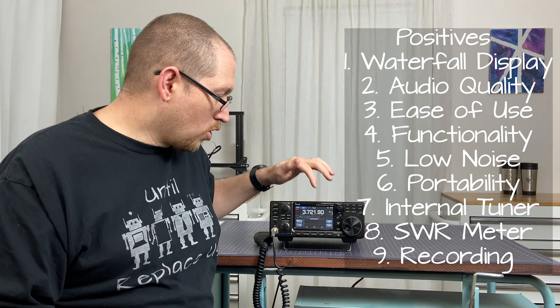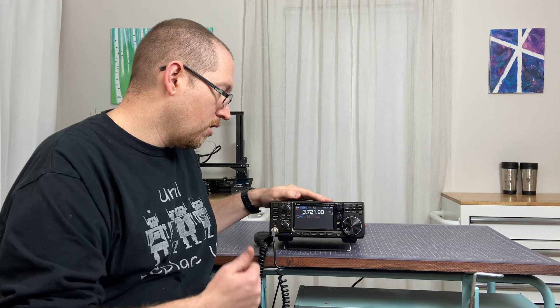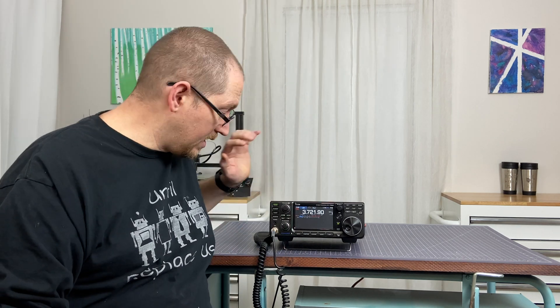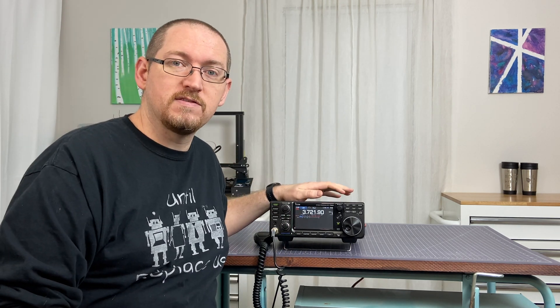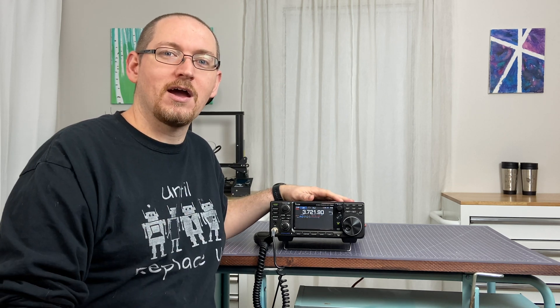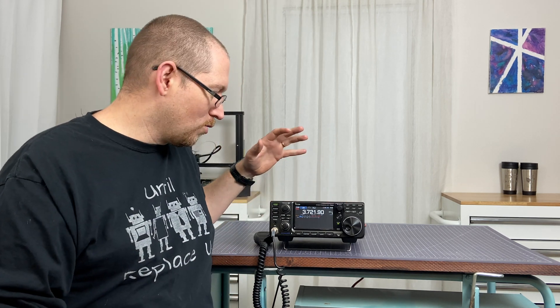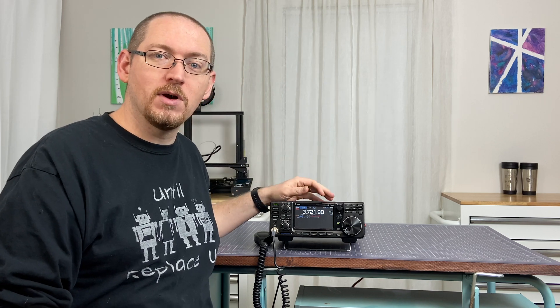The recording function on this is beautiful. I go to quick, go to record, start — and just like that it is recording and saving onto the SD card. Occasionally when I'm anticipating making some DX contacts, I enjoy recording it to go back and play it back later and verify exactly how that conversation went. Being able to record what's coming out of my speakers and what's going into my microphone at the same time is really, really nice.